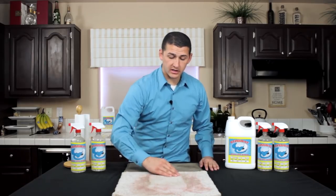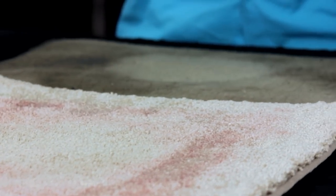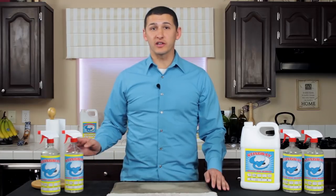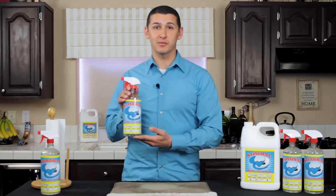As you can see, even though the carpet is still wet, the red wine stain came out completely, as well as the grease stain on the floor mat. For more examples or ordering information, you can find us online at stingrayclean.com, or check out our Facebook and Twitter pages.